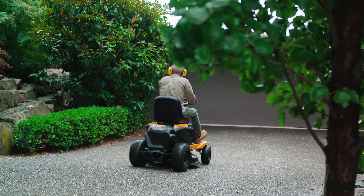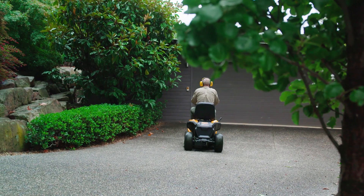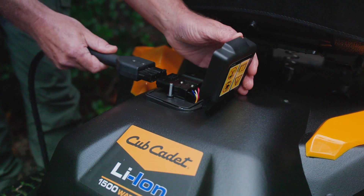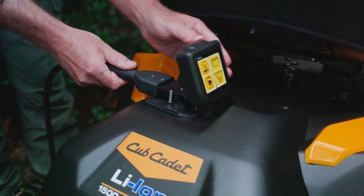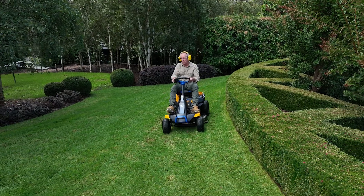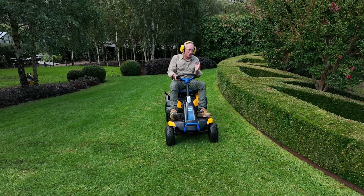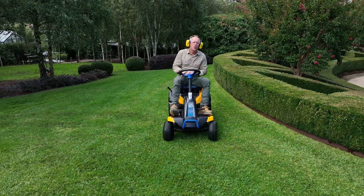Maintenance is minimal — no petrol or oil to buy, just charge the battery when you finish mowing. Now I know Trev's a big fan of this mower for a couple of reasons: one, because it does such a great job, and two, it's got very low running costs.